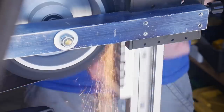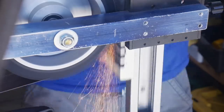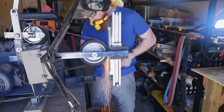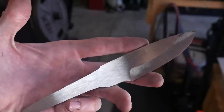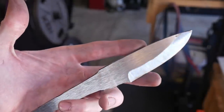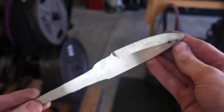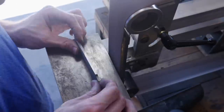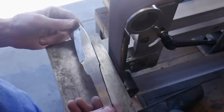I set up my surface grinding attachment so that I can get the ricasso area and the tang all surface ground flat. This really didn't take too long — I used a 120-grit 3x79-inch Combat Abrasive Shredder belt, and it did a great job. Now that I have both sides of the blade flat, I wanted to true up the top of the blade along the spine.